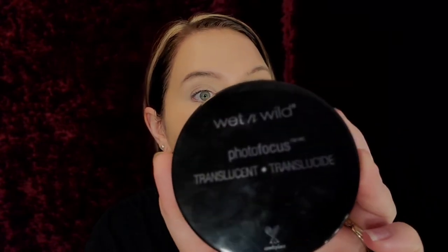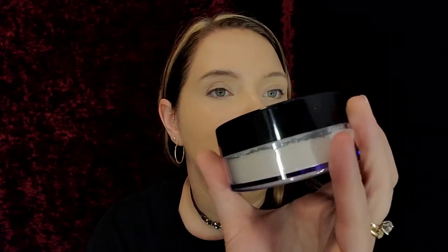Okay guys, I'm going to go off camera and put the rest of my face makeup on. I'm going to set this with the Wet n Wild Photo Focus translucent setting powder. I will be right back.